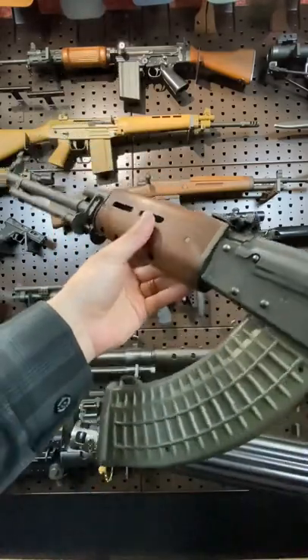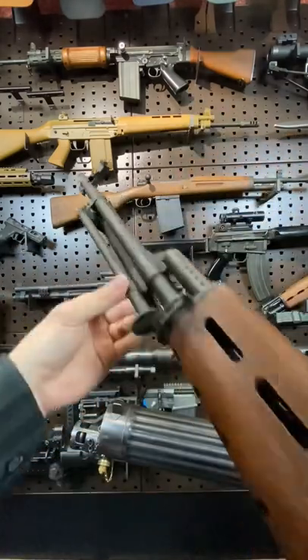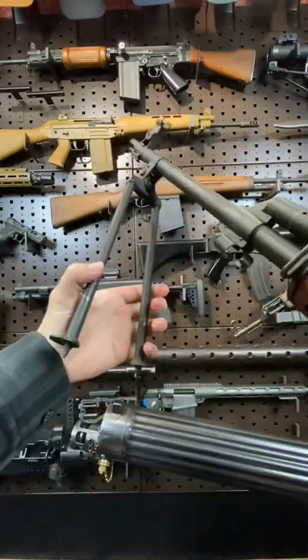The M78 was actually a commercial export model featuring RPK-style things: a clubfoot stock, heavy barrel, and a bipod, which pops out like this.